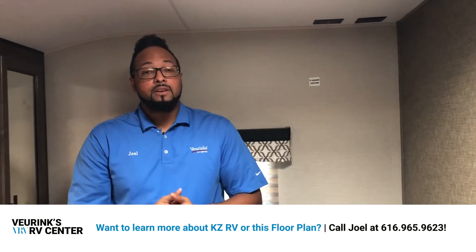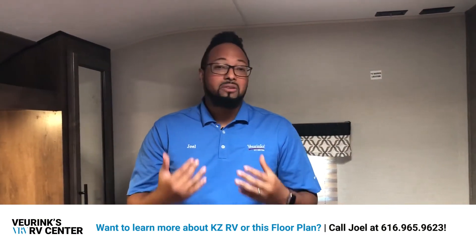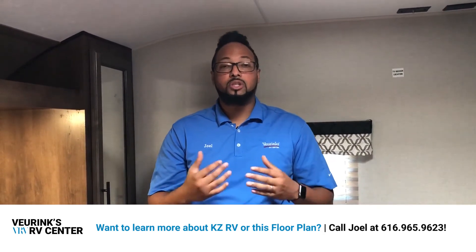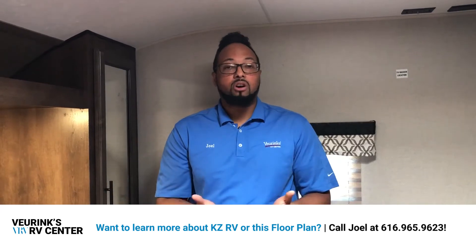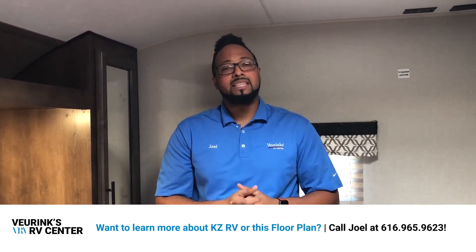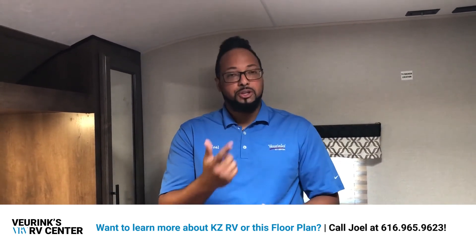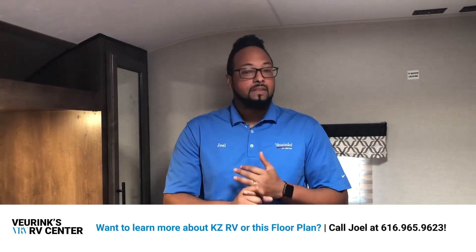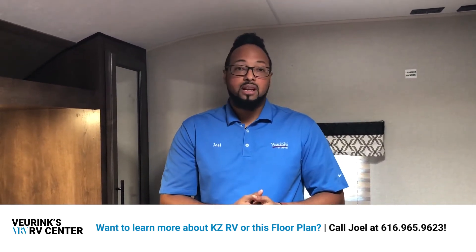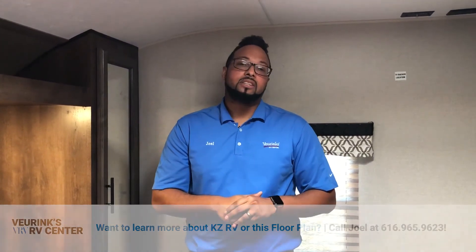So again, this is a 25-foot travel trailer that weighs 5,300 pounds. It has a lot of great features, a two-year warranty, great construction, and heated enclosed underbelly for late fall and early spring camping. Give me a phone call at any time at 616-965-9623. If you have an older camper you need to trade in, we will give you a value on that as well. If you need financing, we take care of that, and if you want it shipped, we do ship nationwide. All around a great company to buy from — give me a call at any time at 616-965-9623.